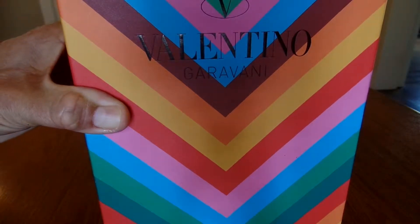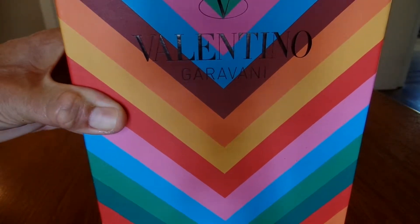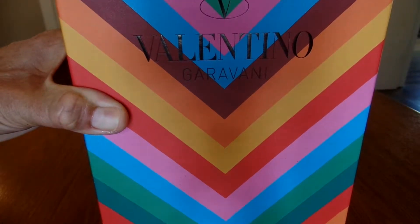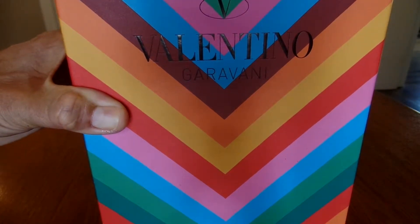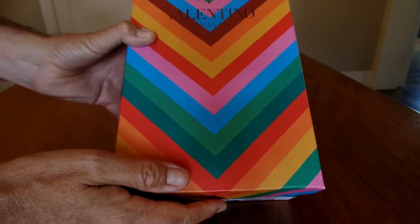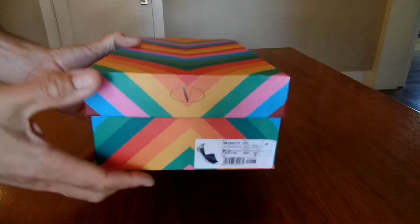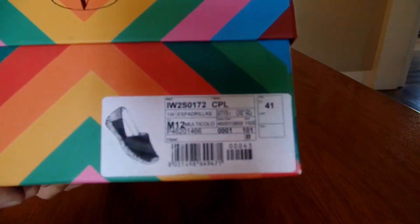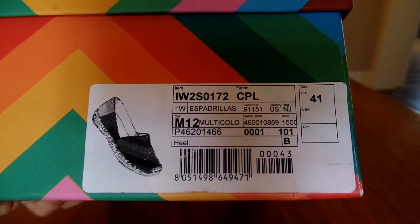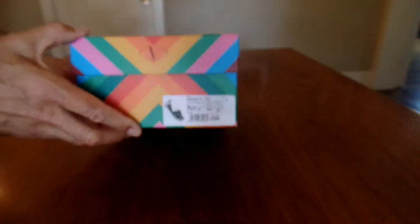Hi. This is the unboxing of the Valentino 1973 printed canvas espadrilles. These things are pretty awesome. There is not much more to say than they are very, very beautiful, including the box. Here is the tag right there. These are in size 41.